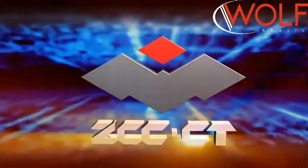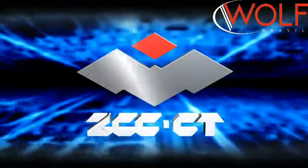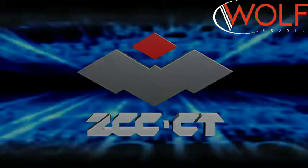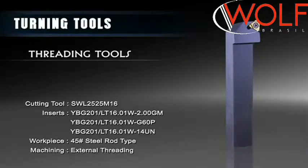Junjo Cemented Carbide Cutting Tools Company Limited. External Threading Tools.